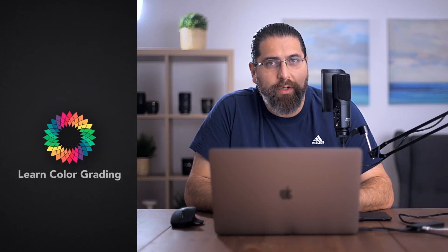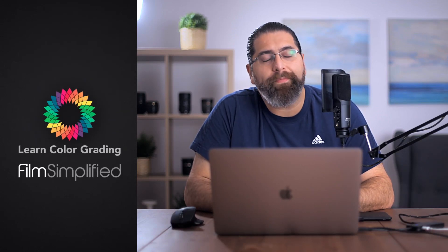Hi, I'm Alex Roden from LearnColorGrading and Filmsimplify.com. I work with a lot of starting filmmakers who are just starting with Resolve, and I noticed a very important pattern. Whenever you start with Resolve and open it and want to work with it, you get sucked in by flashy controls.